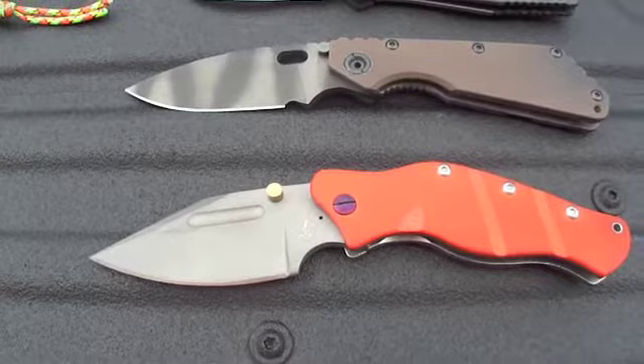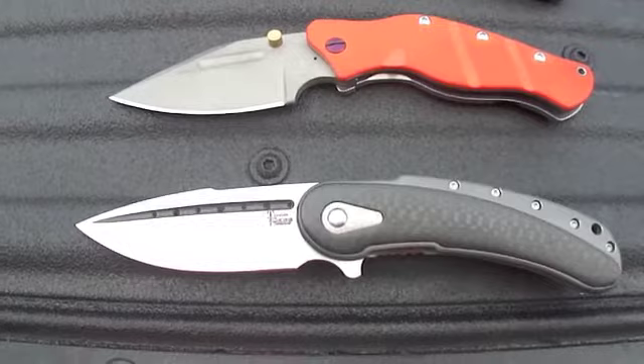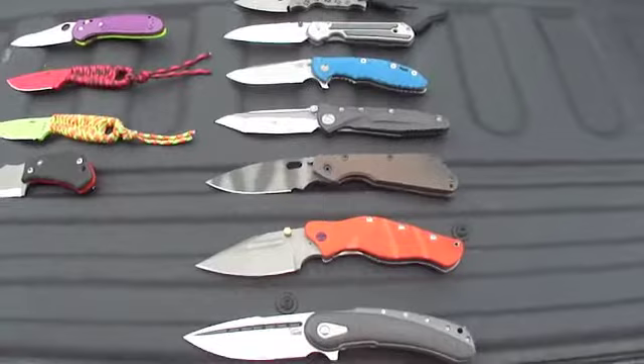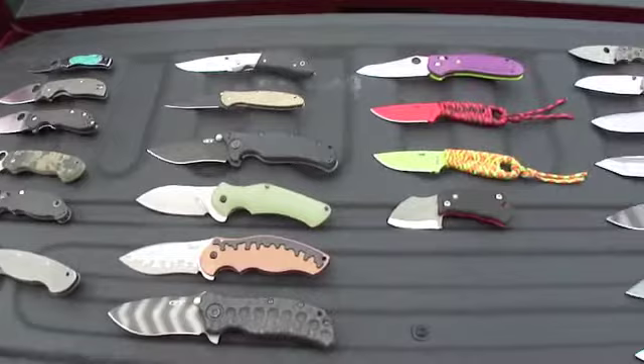Next you got the Sniper Blade Works LPC, and last but not least the Todd Bodega with carbon fiber. That's my 2013 knife collection. Like I said, a good bit of these are going to be up for sale — the majority of them, probably about 75%. Be looking for that knife sale video coming. If you see anything here that peaks your interest and you want to make an offer, go ahead and make the offer.